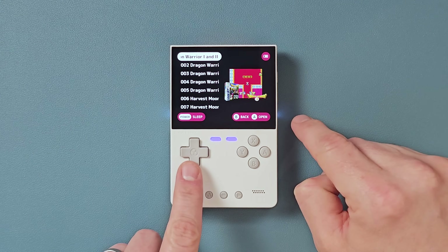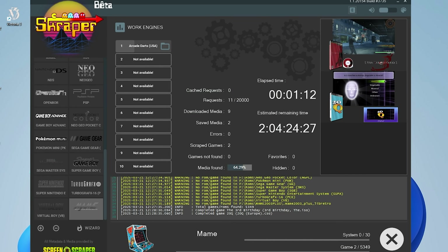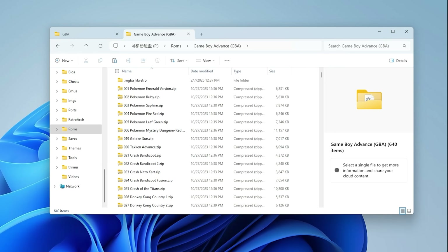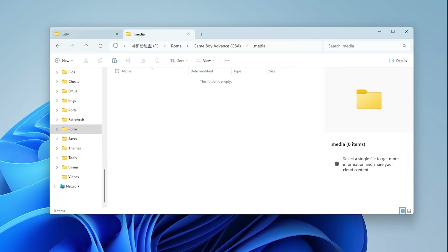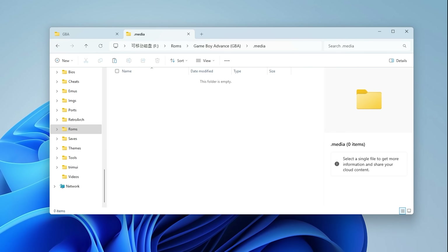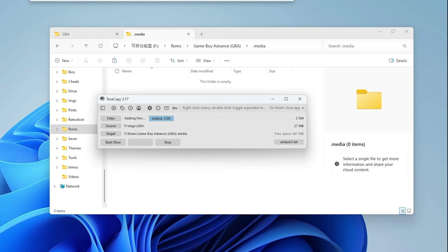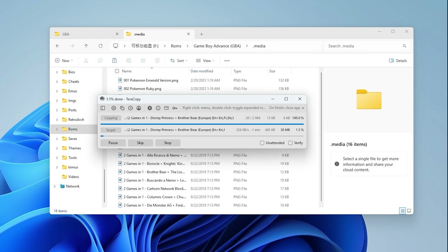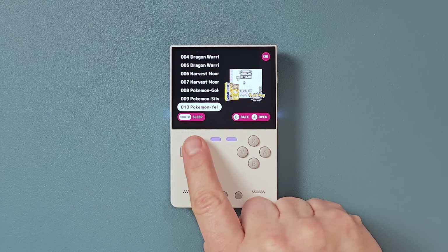You also have box art. For box art, you can either use a scraper to scrape them directly onto your card, or you can take the image files that came with stock on this thing and move them into the media folders at the same time you're dragging over new ROMs or BIOS stuff. The key is that they have to go into a .media folder in each ROM folder and have the same file name as the ROM. That's pretty standard stuff. Once they're on there, you can see your beautiful box art.